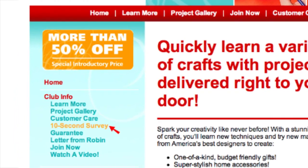Thanks for stitching with me today. I'm sure this elegant box will be enjoyed for a long time. Please help us make Annie's Creative Woman kits the best they can be by taking a quick survey — just click on the 10-second survey tab.